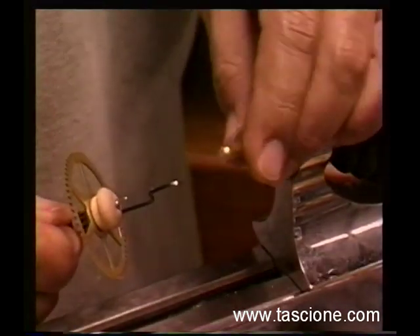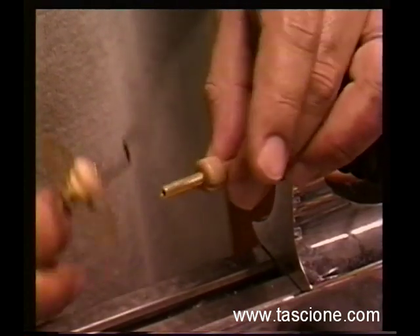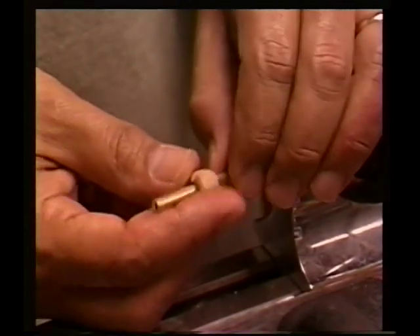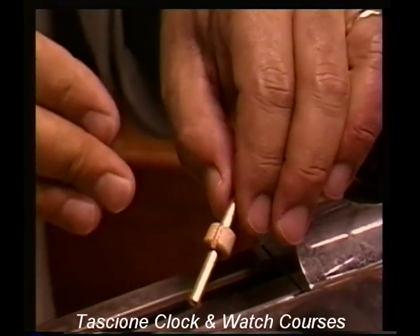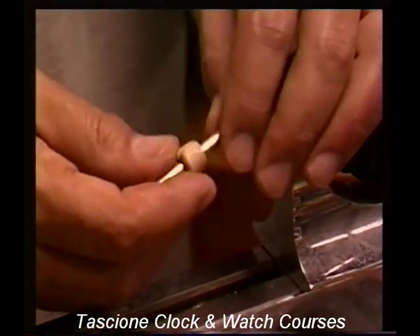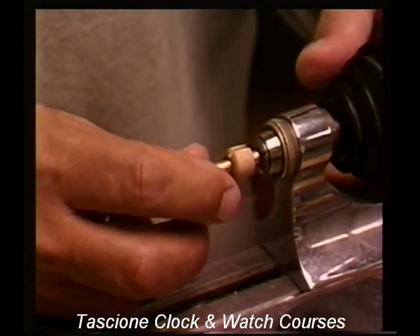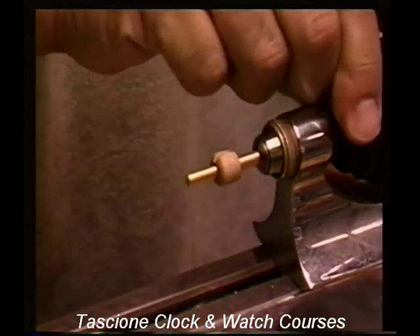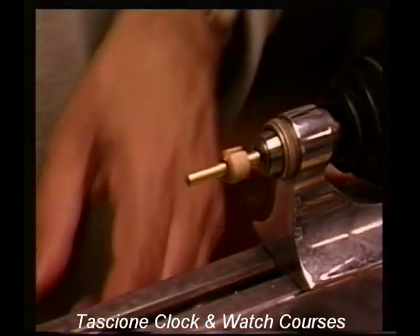Then we take the female side — the female center here — and I've put the other dog right on here. Now this one's a little bit different; it has a slot. You can make any configuration you want here. This is not the way it has to be done — any way that you want to do it, anything that works well for you. It just slips right on and slides on there. I can set it wherever I need it.